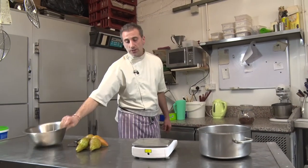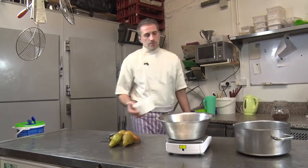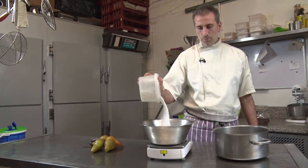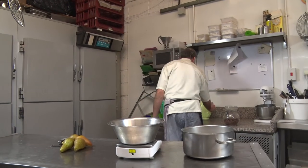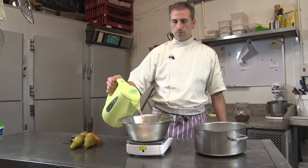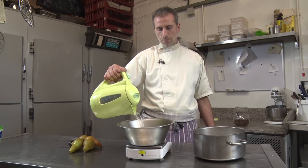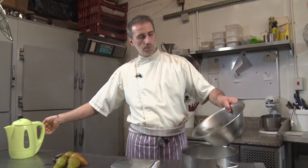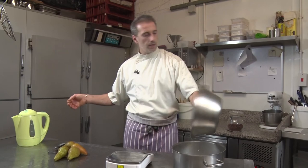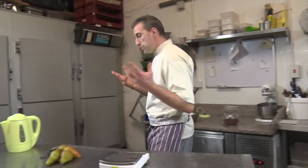So we're gonna make a syrup first. We need 500 grams of sugar and a liter of hot water. So it's like a stock syrup. This is gonna go on the stove till it's boiling.